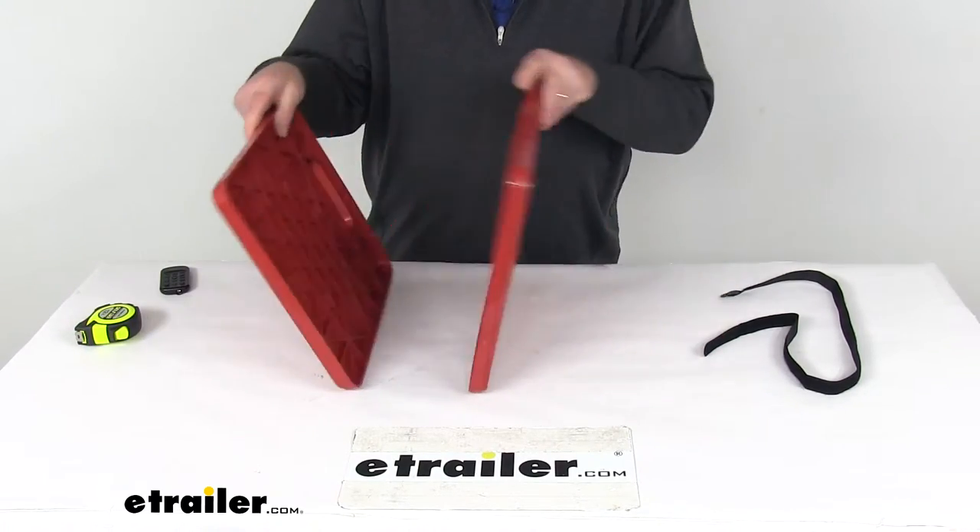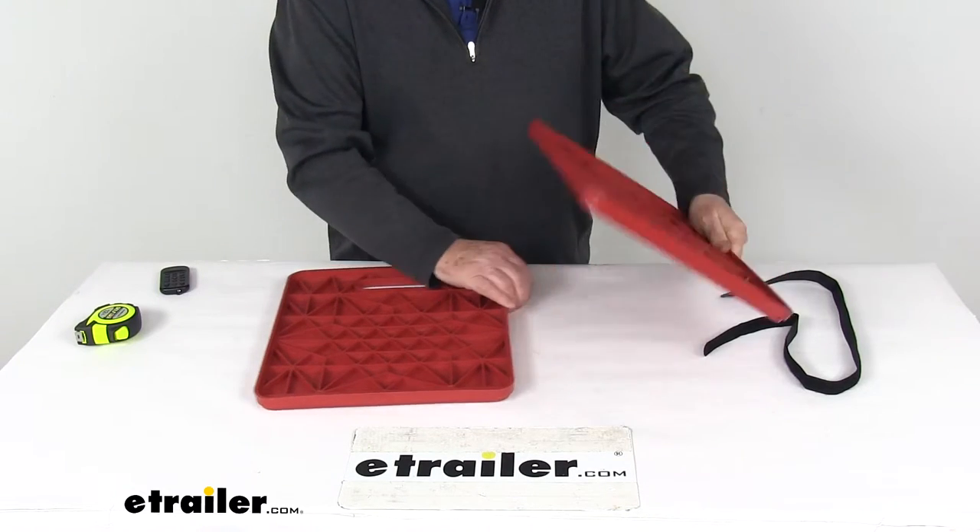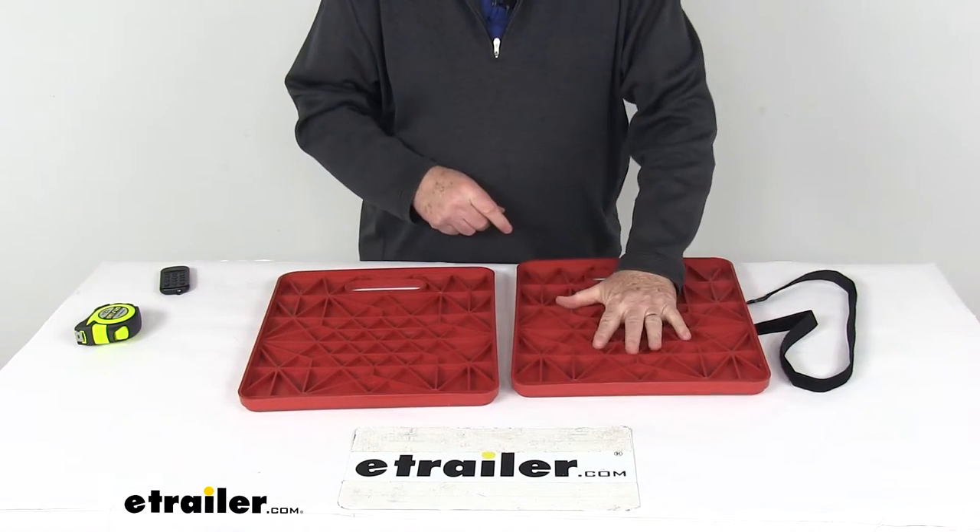Again, there's a quantity of two. If you notice on the pad, on the flat surface it says 'this side down,' to let you know to put that side down and then place the jack right up on top.